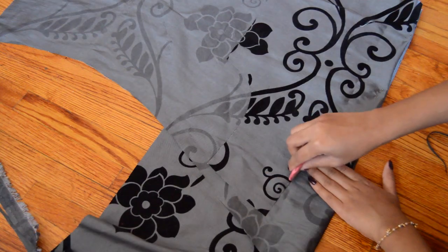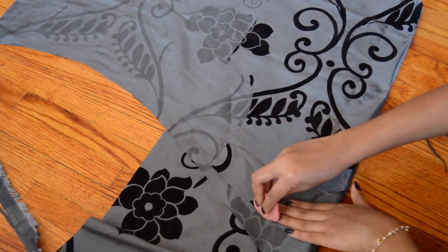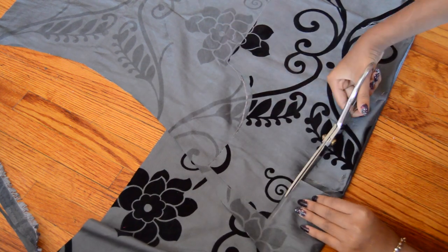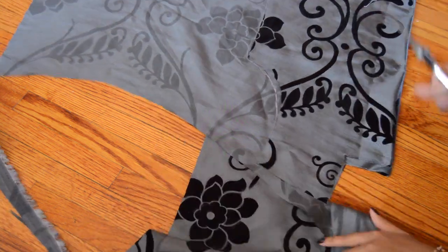Now I'm using the front to make the back bodice. The back is almost similar except the neckline and the armhole is smaller. The back darts were also longer and more narrow.